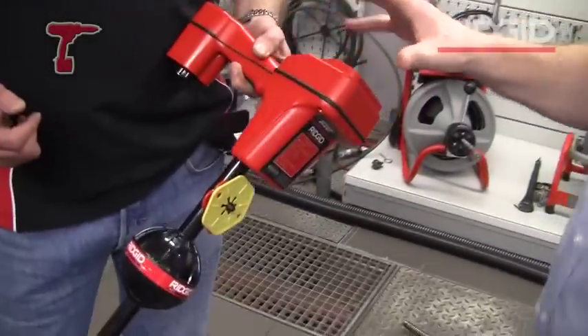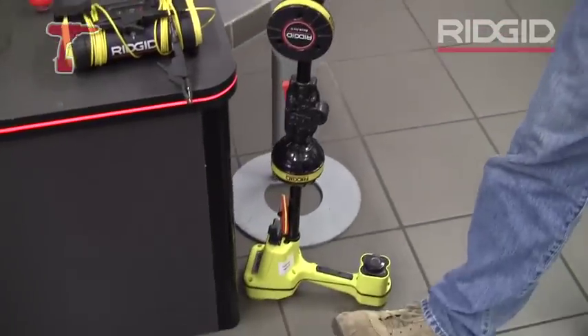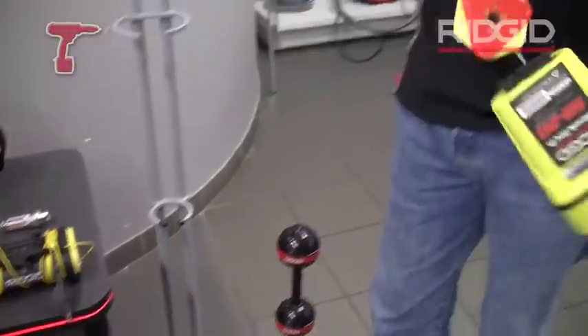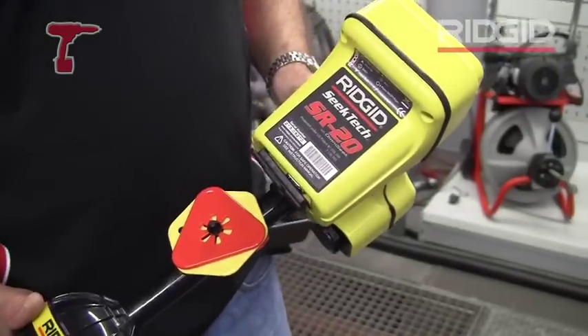So we've got this Scout, which is going to do that. We now move on to this yellow device here. We change colour — so we go from the Scout, the red one. Staying with the same kind of technology that went into the Scout, we have the SR20 from Rigid.